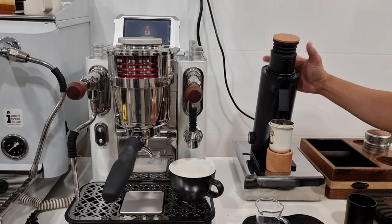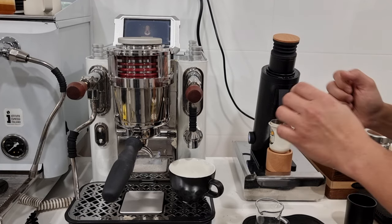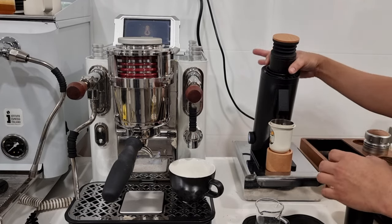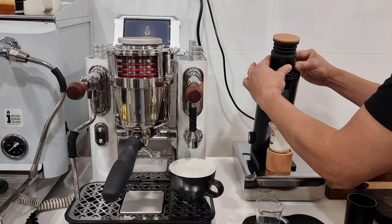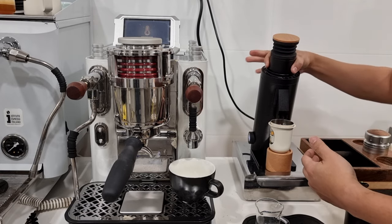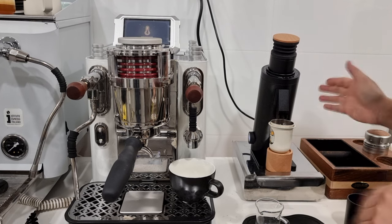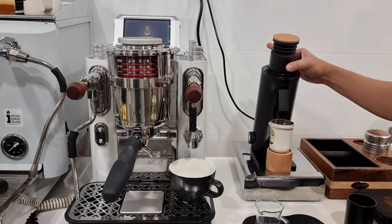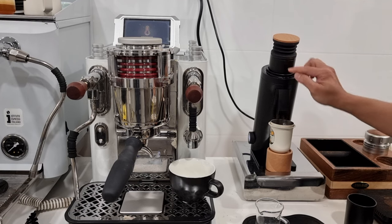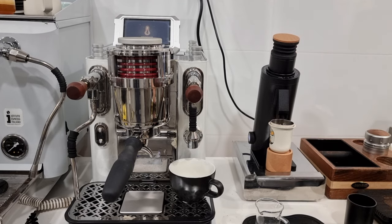One more downside: the grind adjustment cylinder is really very smooth. If your hand is dry, it's sometimes really hard to do the adjustment. You could improve this by simply putting a rubber band or silicone ring over it — similar to what the Commandante manual hand grinder does. They could make some pattern to make it rougher for easier grind adjustment. That would be ideal.